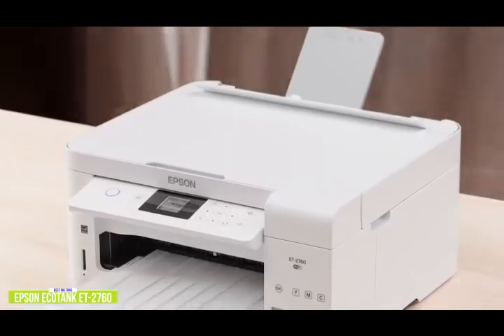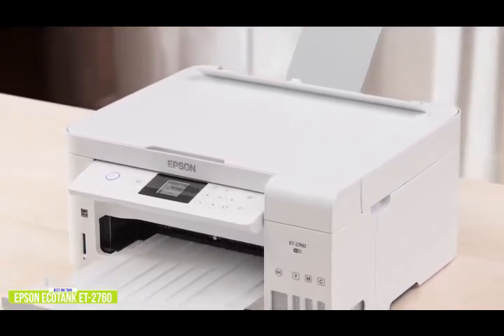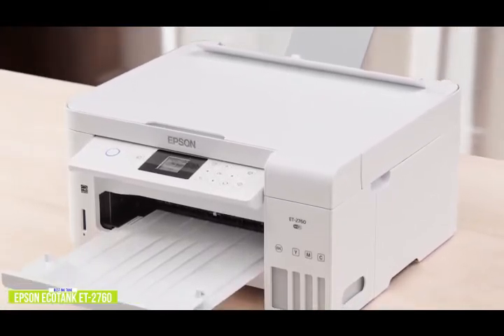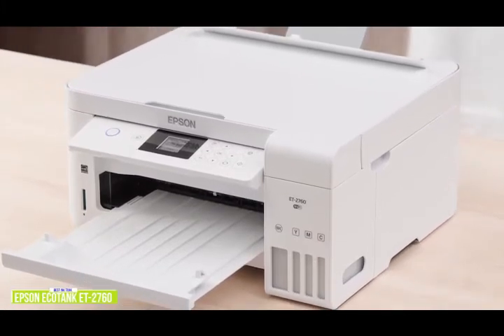The Epson EcoTank ET-2760 offers all the conveniences of an all-in-one, including wireless printing, two-sided printing, voice-activated printing, and app support. The value comes from Epson's ink tanks that offer huge cost savings over printers that use traditional ink cartridges, making it a great choice for home offices and businesses that print larger volumes regularly.